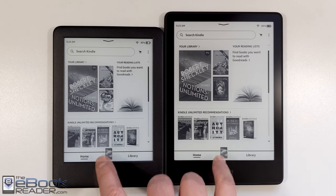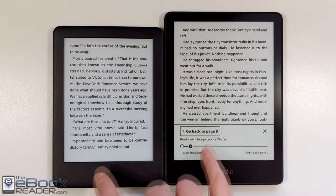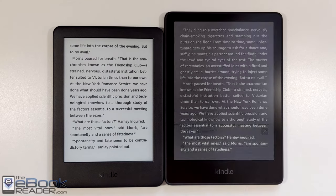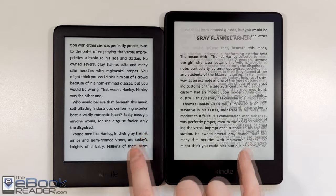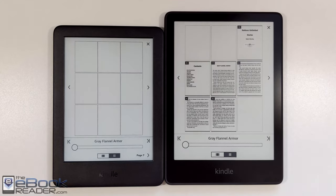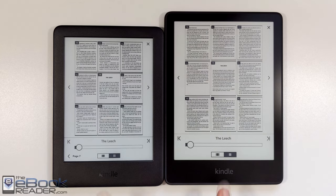You just have dark mode on the Paperwhite. It also has a new screen refresh animation setting — a subtle refresh when you're turning pages — that's not available on the older models. The Paperwhite also has the option to disable the touchscreen to avoid accidental presses, which is not available on the entry-level model.